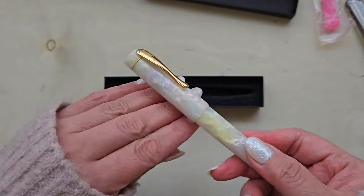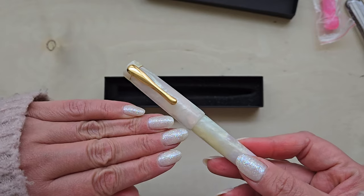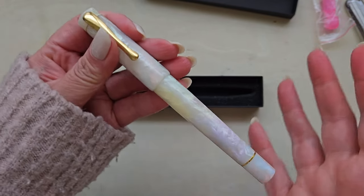I think it does look amazing. Look at my nails with this pen — it's perfect. It's the same thing. I am so excited.